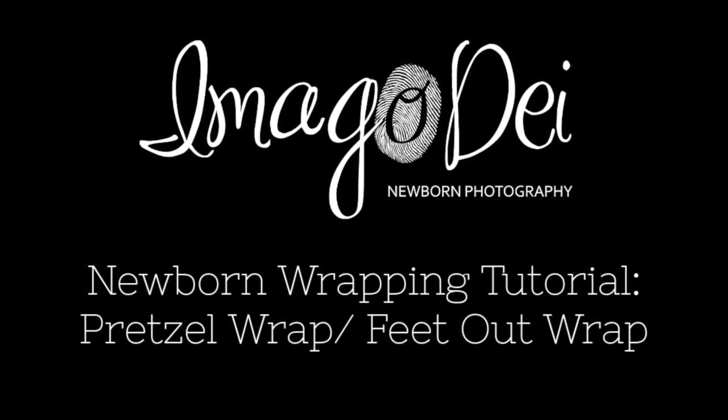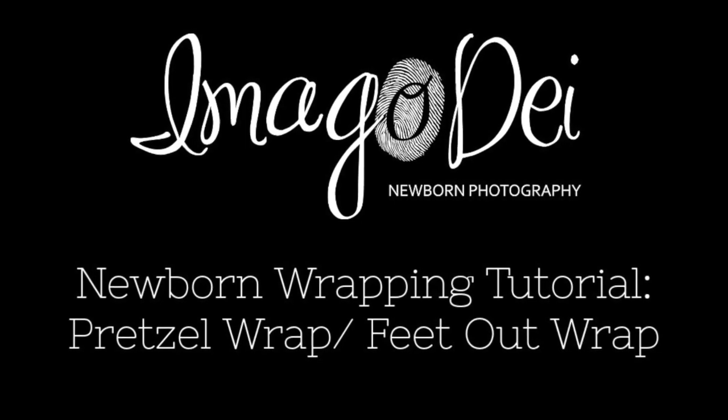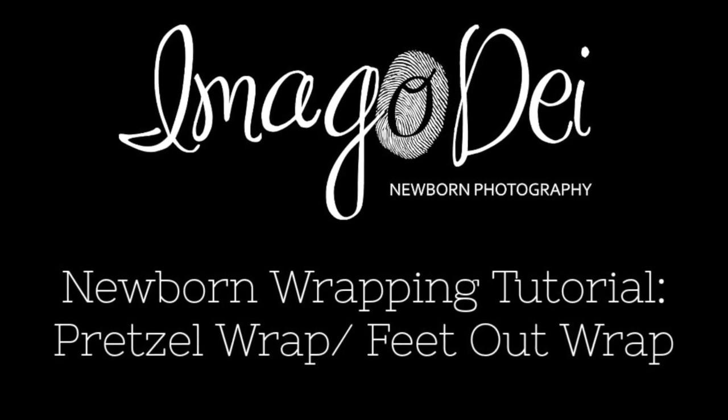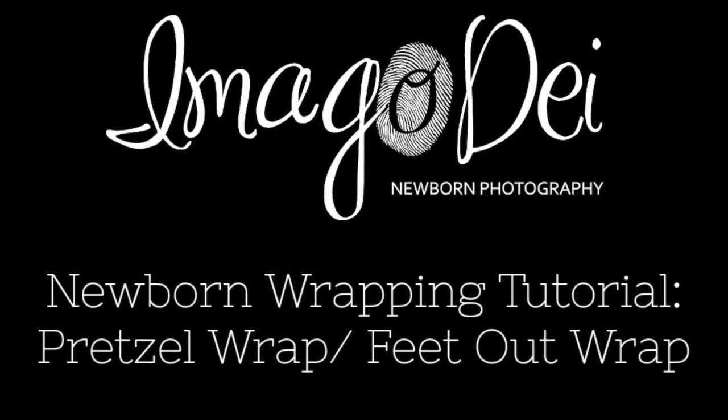Hello, this is Crystal Reddick of Imago Dei Newborn Photography. Today I have a set of twins in the studio, and I'm going to be showing you one of my favorite wraps to do if the baby is not quite all the way asleep.